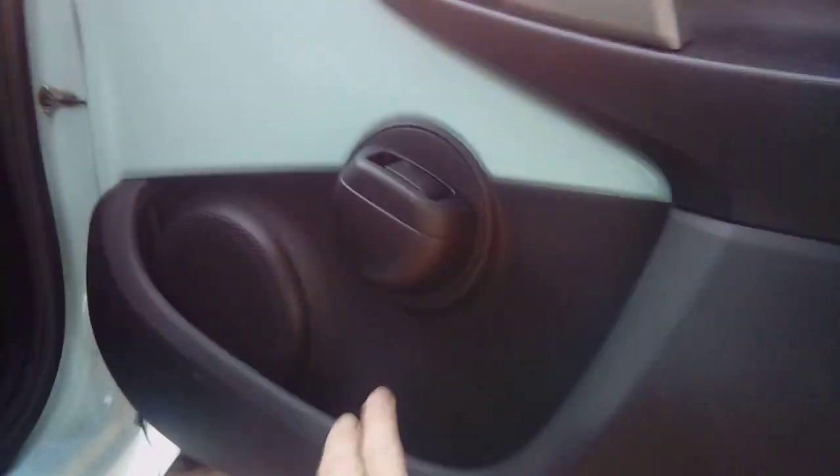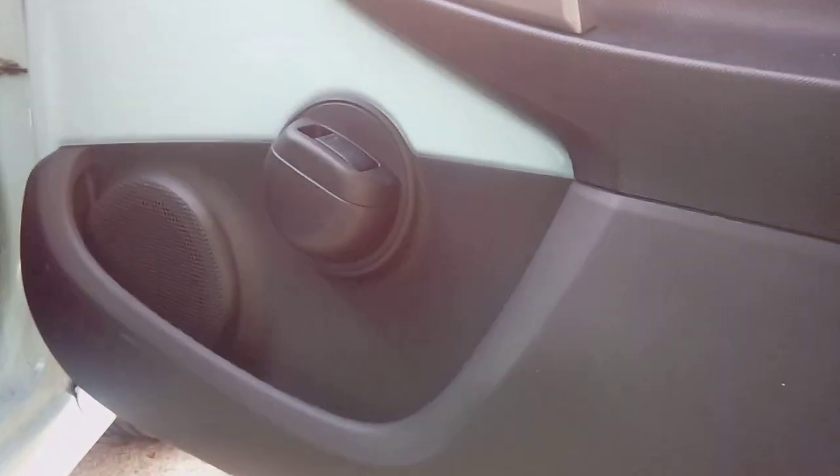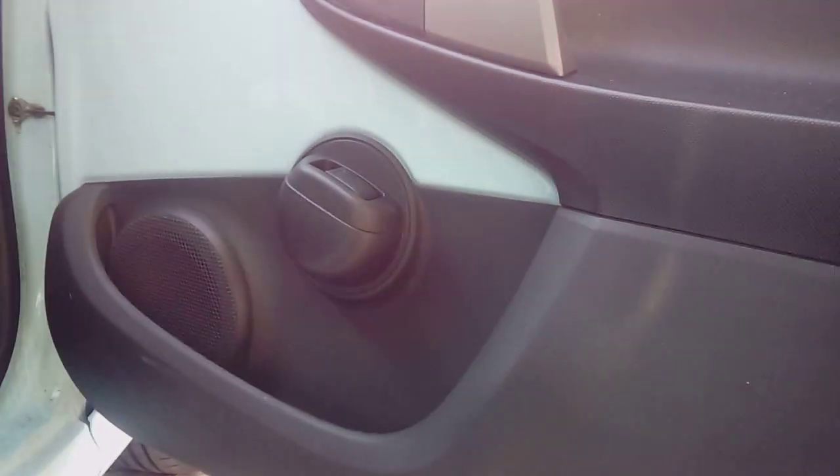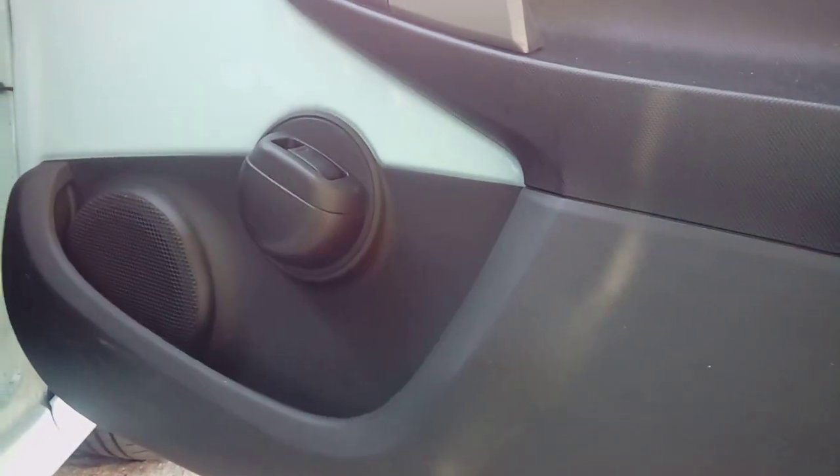Hi guys, PJ here and today I'm going to be removing the front door speakers from a 2004 Citroen C1. This particular car has them molded behind the panel, so we've got to remove the whole panel to get to them. I'll go through it step by step, showing each key part as we get there.